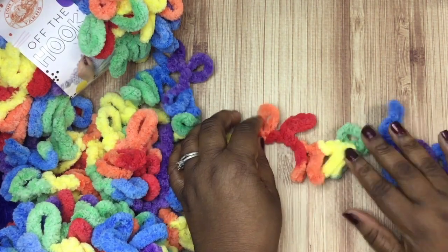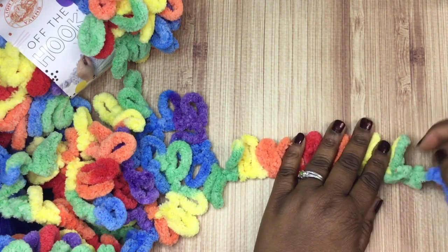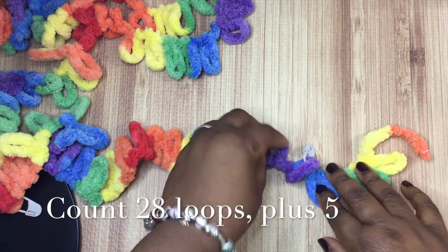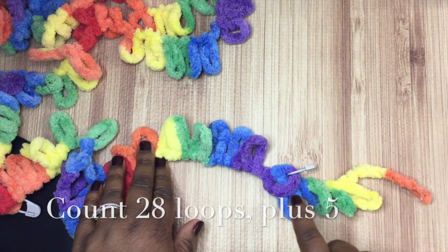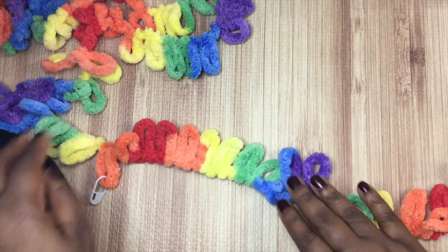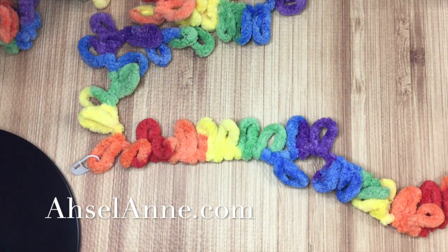First things first: once you get the yarn unraveled from the skein, you need to determine how many loops you need. Since we're making a 20-inch circumference hat - basically for a small child - we're going to have a tail of five loops and then count over 28 additional loops. I'm leaving the tail over there and I'll show you what we do with it later. I'm counting over five loops and putting a stitch marker there so I know not to use those loops. Then I'll count over 28 loops and put another stitch marker at that last loop.